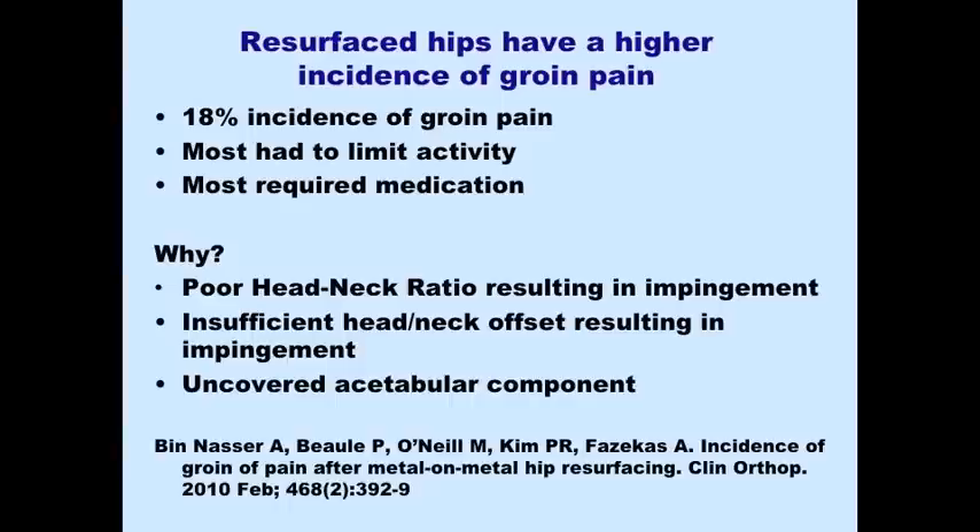Vin Nasser and Bollet just published an 18% incidence of groin pain, with most patients having limitation of activity and most taking anti-inflammatories for symptoms. Why do they have groin pain? Some may be related to metal hypersensitivity, some to impingement of the psoas tendon against the rim of the socket. Many of these cups are large and uncovered at the front, which may contribute to this problem.